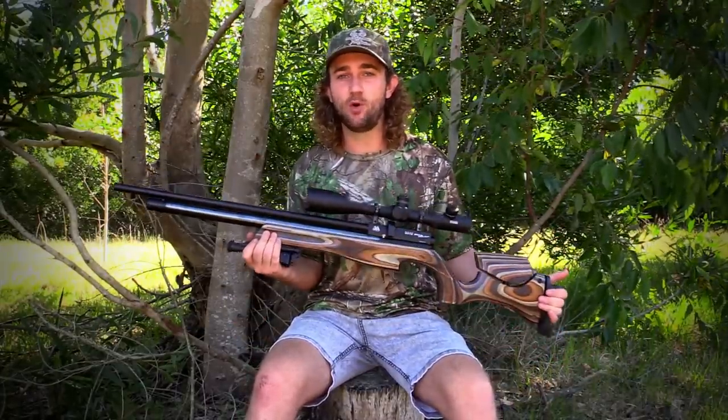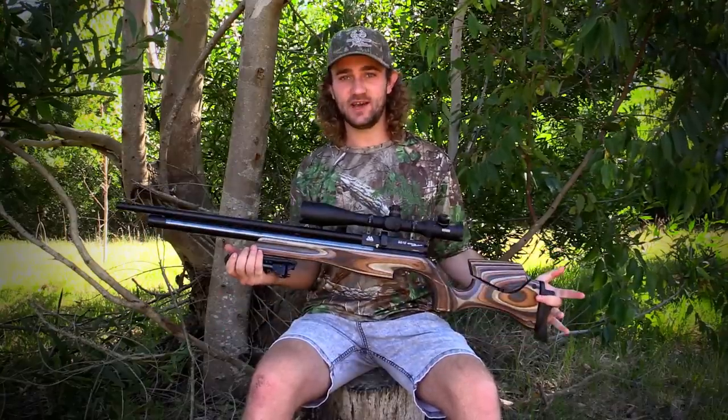It was a good few months ago that I uploaded the unboxing video for the Ultimate Sporter, and back then I promised a full review on this gun. I know it's taken a really long time, but I think it will be well worth the wait. I'm not a fan of doing reviews based on first impressions — I like to get to know a rifle intimately before I review it, and that is exactly what I've done for this gun.